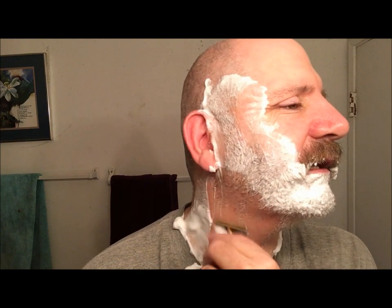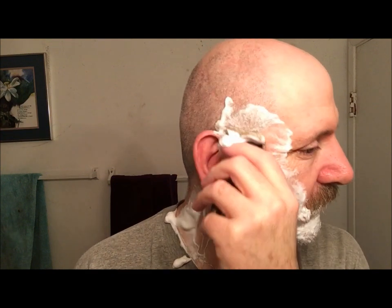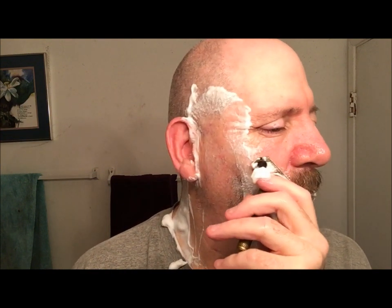This razor - the blade gap on the D plate is up in the eights. Very efficient yet just such a smooth shaving razor. Getting lots and lots of whiskers out, guys.